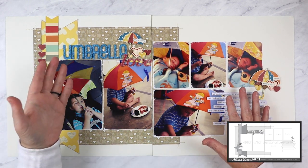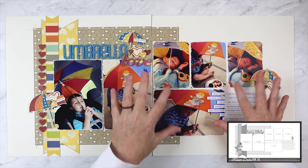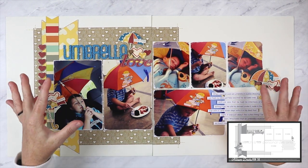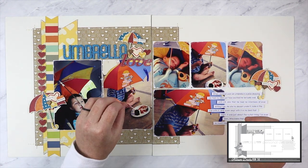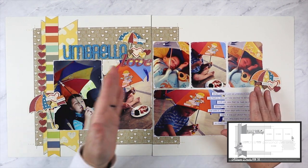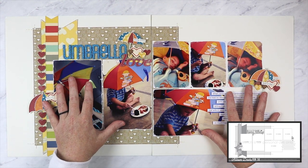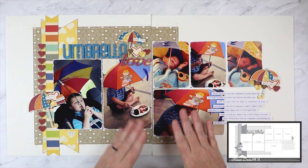I challenge myself each month with these sketches to work with photos I've already printed, to prove that you really can make almost any set of photos work with any sketch. Sometimes when I get a very specific idea and don't have the photos on hand, I might have photos especially printed, but that's not the norm. I think one of these days I'll do a Sketch Support behind-the-scenes video so you can see how I select the photos and then create the layouts.